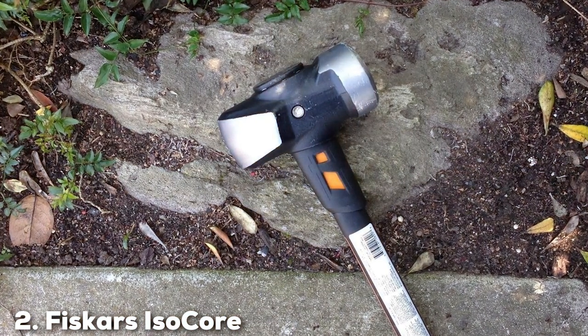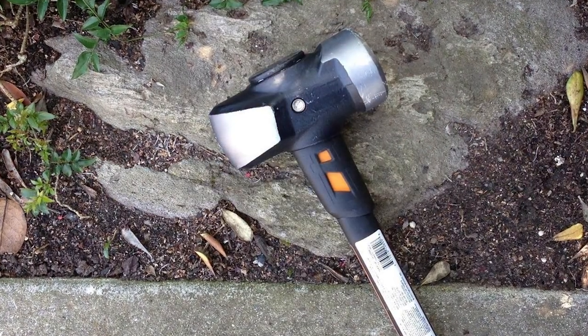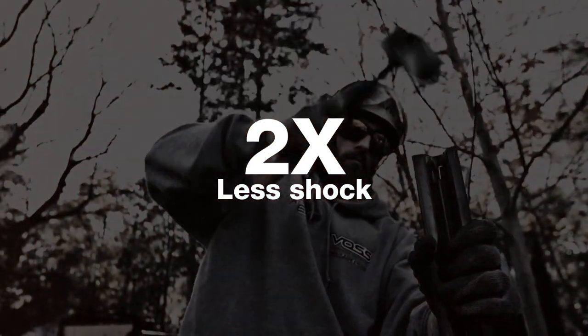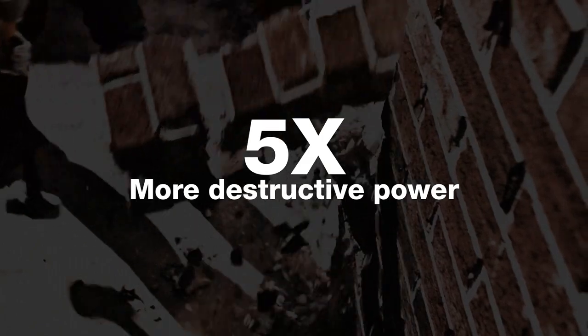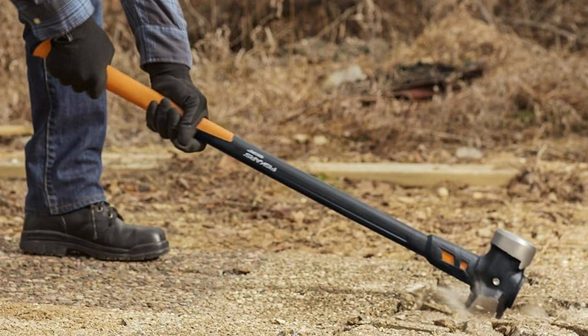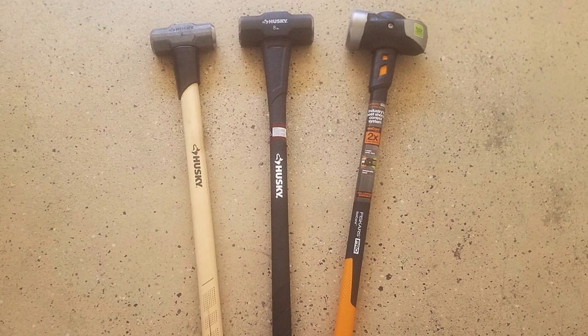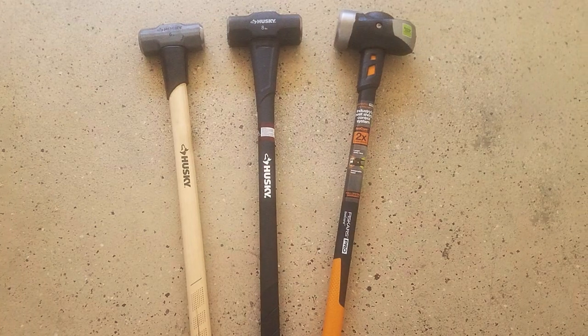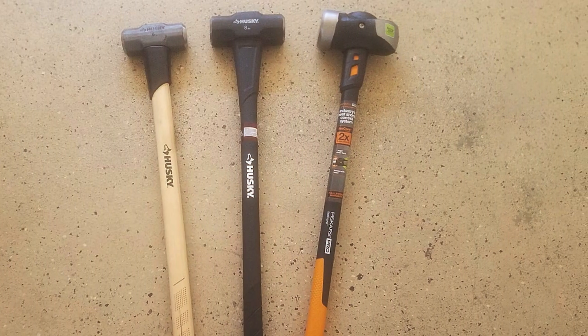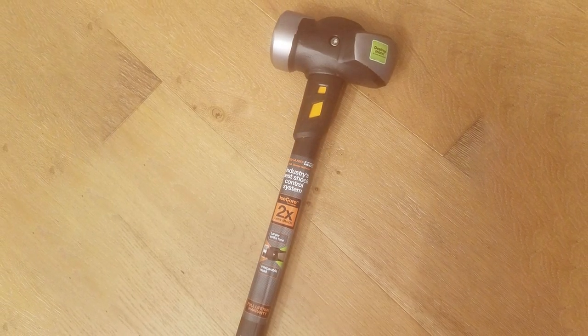Number 2: Fiscalis Isocore Sledgehammer 10 Pounds, model 750-621-001. Next on our list is the Fiscalis Isocore Sledgehammer, a beast of a tool weighing in at 10 pounds. The model is designed for heavy-duty tasks where maximum force is required. Its robust construction is immediately apparent, with a solid, streamlined head and a long, sturdy handle. The standout feature is the patented Isocore shock control system, which significantly reduces shock and vibration, making it much more comfortable to use than traditional sledgehammers.